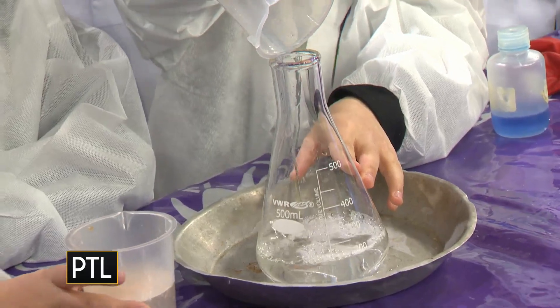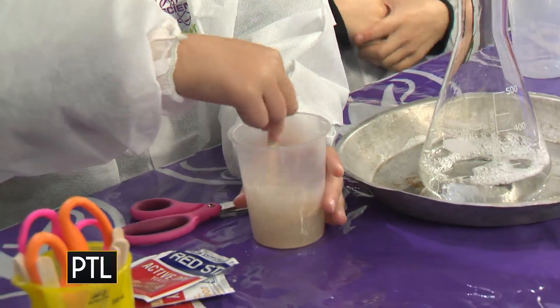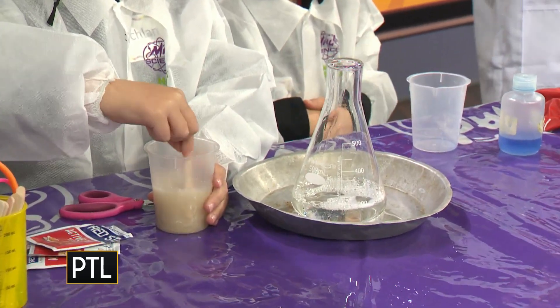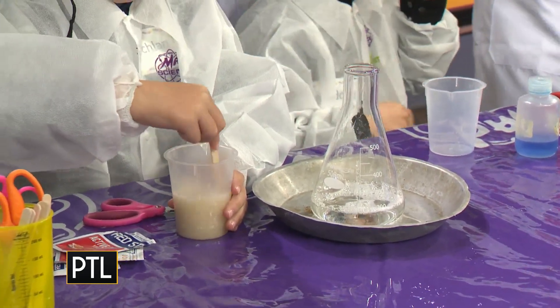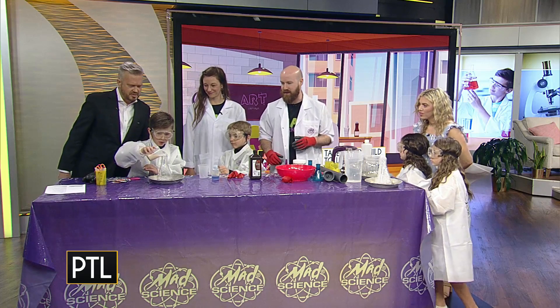My friend over here with the yeast — make sure you give that a little stir with your popsicle stick first. He has yeast and water, which we're rehydrating. Warm water does work a little bit better; you don't want to use hot water because it'll just kill the yeast. So cooler rather than hotter if you're worried about that. He's got that stirred — go ahead and dump that whole thing right in there.